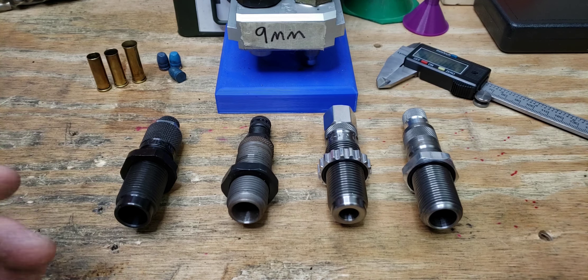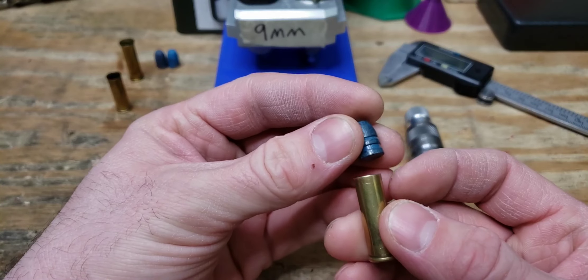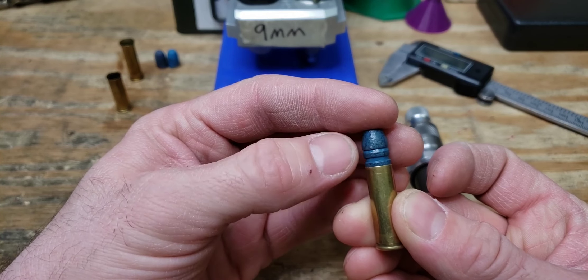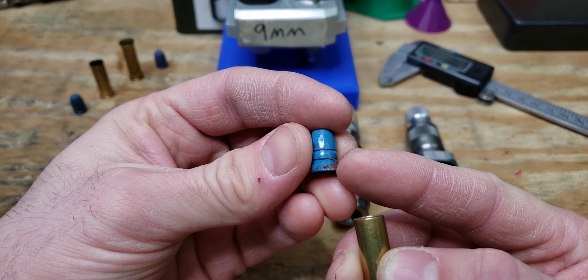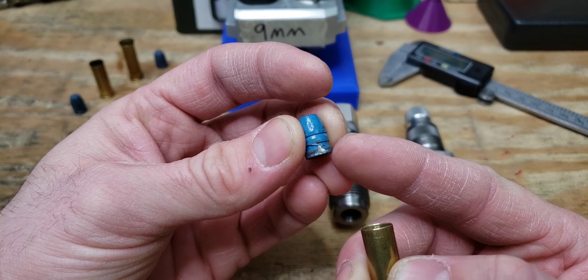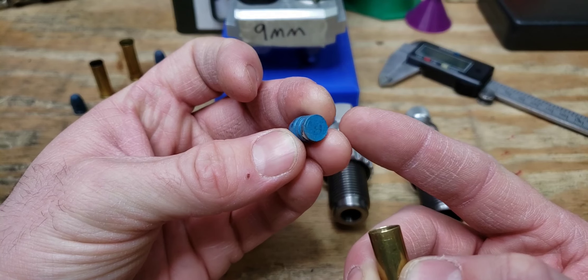Most often, if you think of flaring your case, it's going to be in the context of a pistol round. Most are straight-walled and you need to expand your case mouth to get the bullet to fit without shaving off any of your lead, powder coating, copper plating, or your jacket. Here's an example of not having enough expansion — you can see it has scraped off the powder coat, leaving exposed lead, which defeats the point of the powder coat.